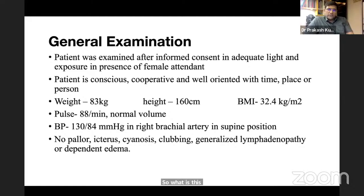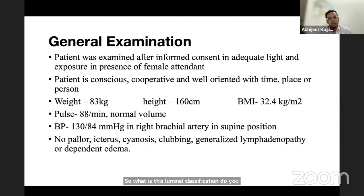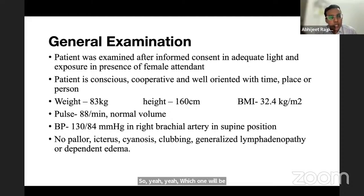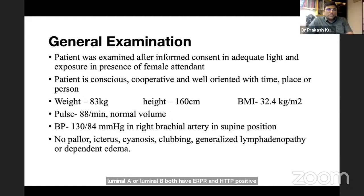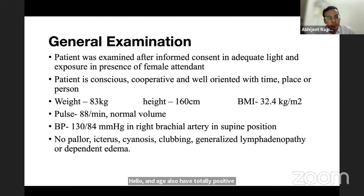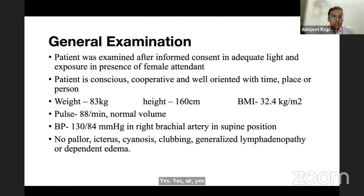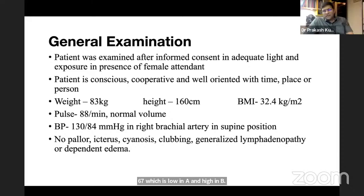The examiner asks about luminal classification based on ER/PR and HER2 status. The student is asked to differentiate luminal A from luminal B. The student answers: both have ER/PR positivity; the difference is Ki-67 — low in luminal A and high in luminal B. Another faculty member clarifies that luminal A is HER2-negative.